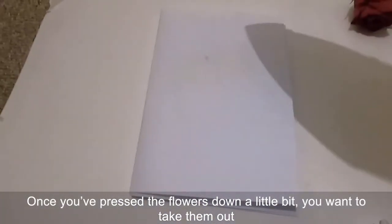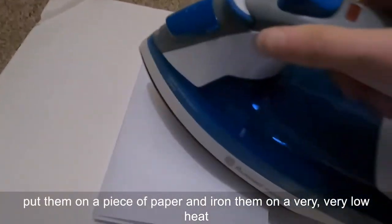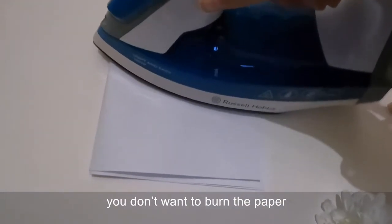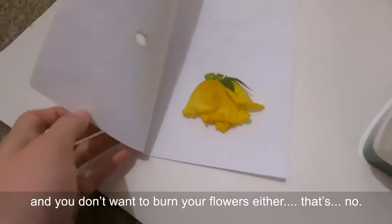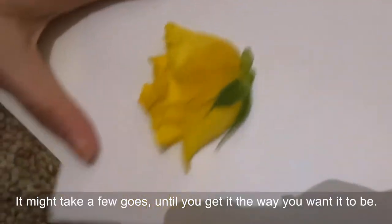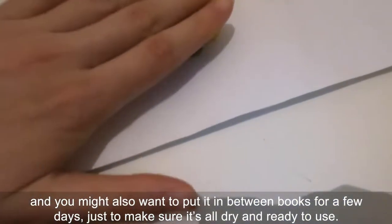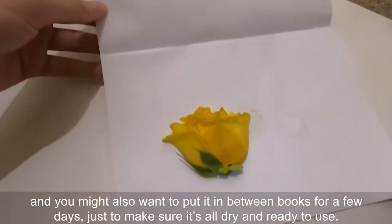Once you've pressed the flowers down a little bit, take them out, put them on a piece of paper, and iron them on a very very low heat — you don't want to burn the paper or your flower. It might take a few goes until you get it the way you want, and you may also want to put it between a few books for a few days just to make sure it's all dry and ready to use.